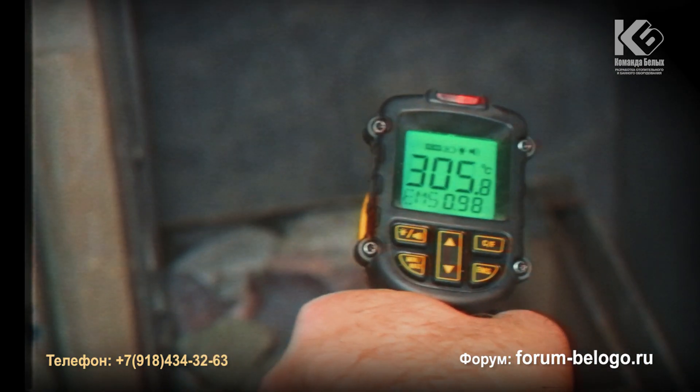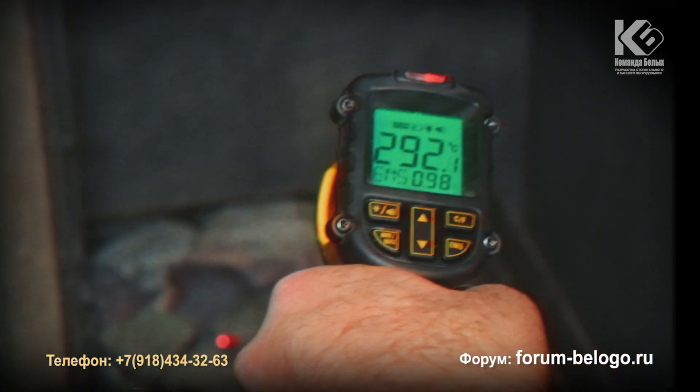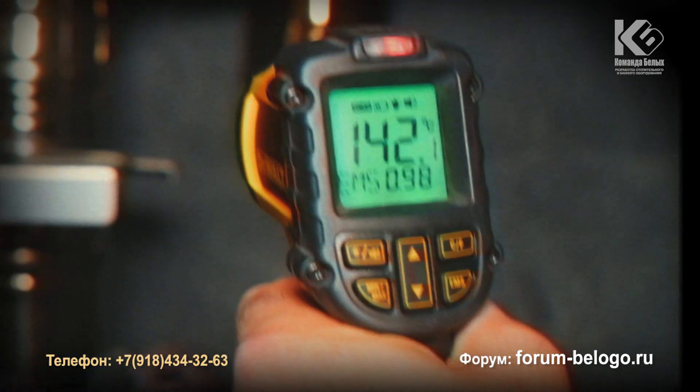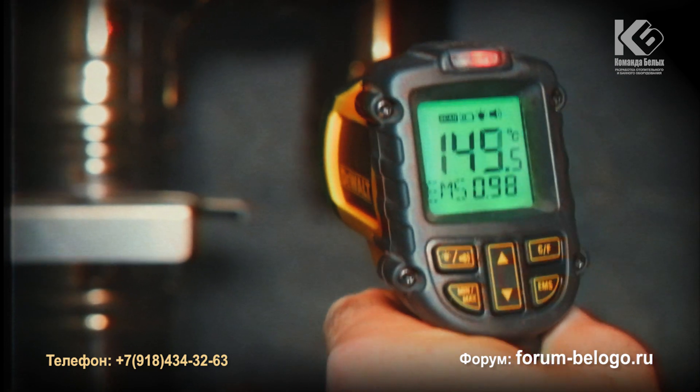Now we are at 305 degrees. The temperature of the oven is 305 degrees — I have to pay attention to it. The temperature of the water on the exit is 100 to 140 degrees.